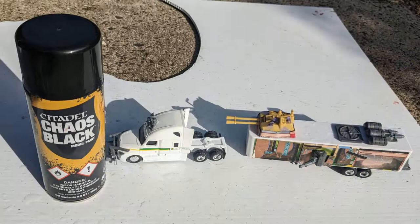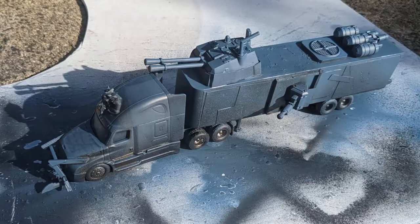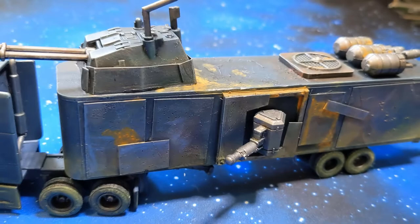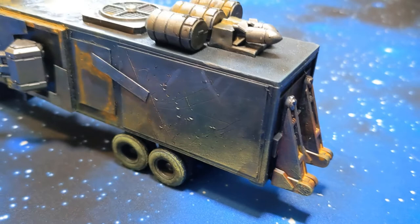First up I hit it with a black primer, then dusted it with a grey-blue primer just to bring out the form. After that I painted all the metal bits with metallic paint, gave it a wash, and then various layers of dry brushing to bring out all that beautiful texture we achieved with the scissors and give it a nice weathered dusty look. I painted the windows blue, layered them up to a lighter blue, and finished them off with some off-white to give it a little bit of shine. Then to bring it all together I added some rusty spots and drips.